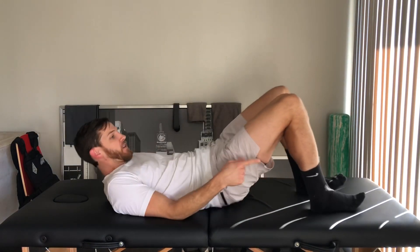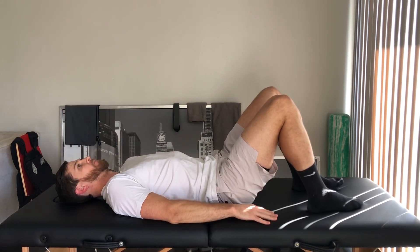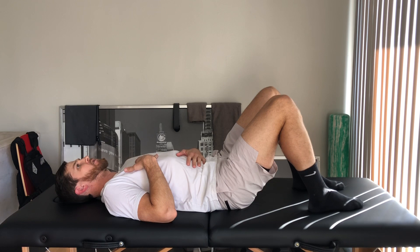Pelvic tilt: go ahead and lie down on your back, feet can bend up and rest on the mat, table, or floor, whatever you're using. From this position, what you want to do is...